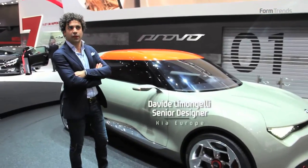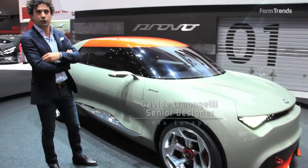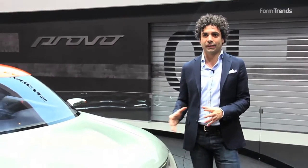This car is based on the B platform. As a typical classic coupe, it has very long hood and very short cabin. It's basically a car for enthusiasts, inspired by the classic sports cars from the 60s and 70s.